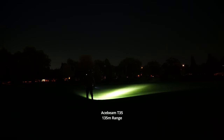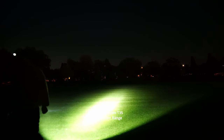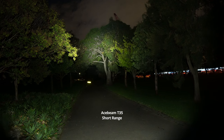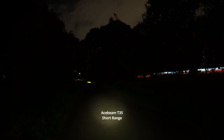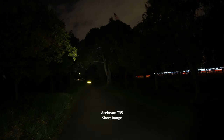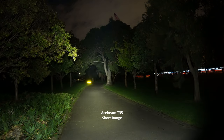Short-range beam shot on a path, showing the beam profile on the trees. Cycling through the modes on turbo, then first step, second step — decent enough to use as a walking light — third step, fourth step, and fifth step, walking so you can see the beam profile.